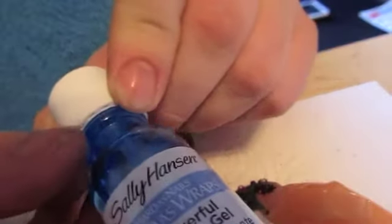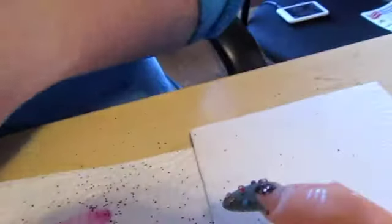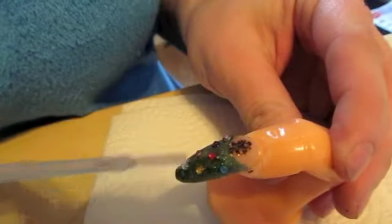Now I'm going to apply a clear coat, and I'm using Sally Hansen's Powerful Acrylic Gel, which is my favorite these days, to the nail.